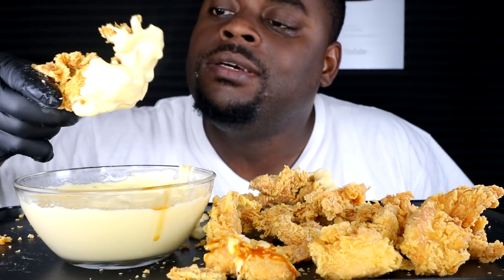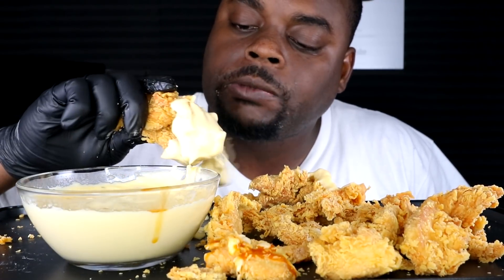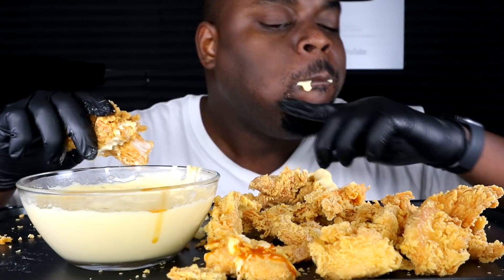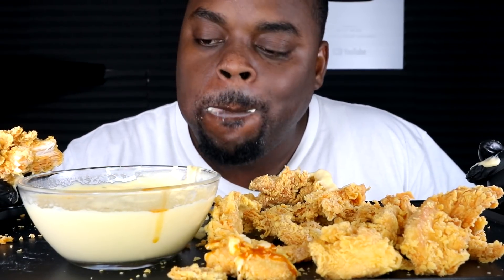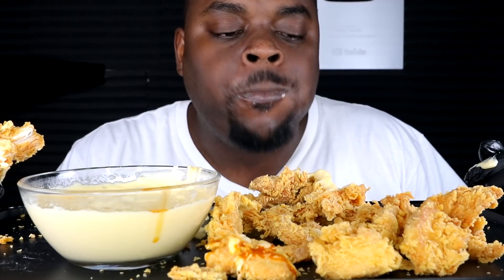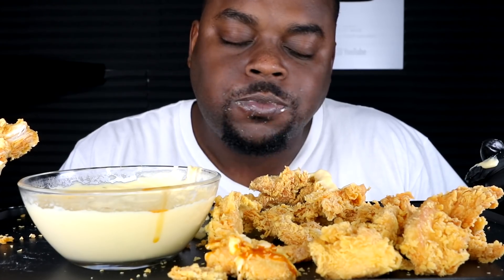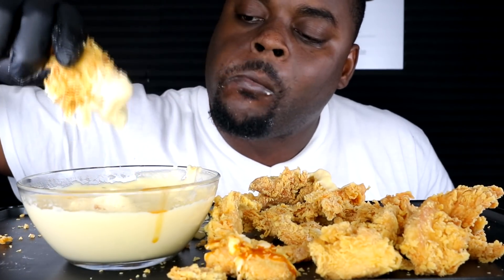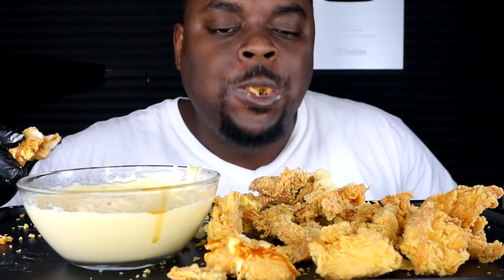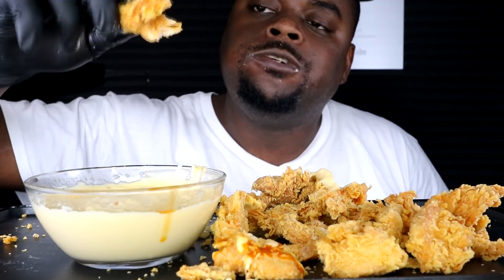I don't do all that queen beets but I try sometimes. Guys, look at the smoke in this thing too. Let's go. It's so delicious. This is amazing.